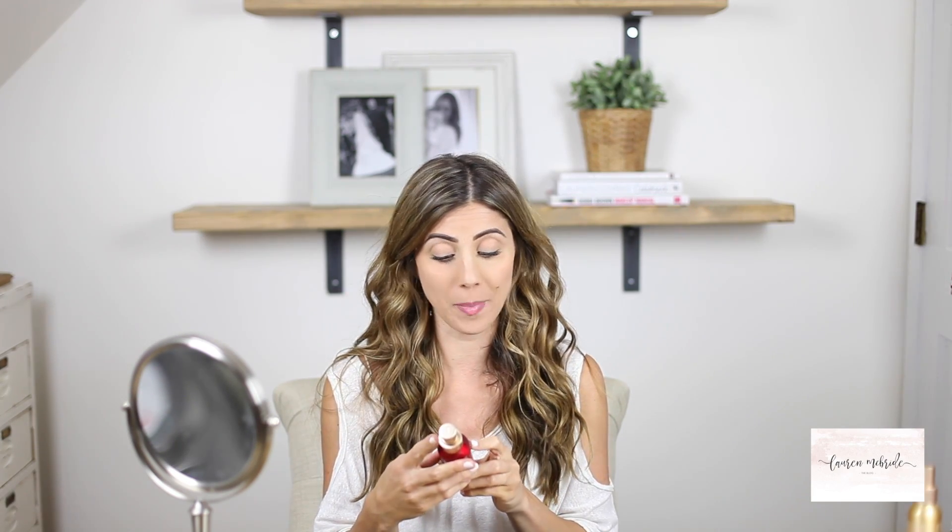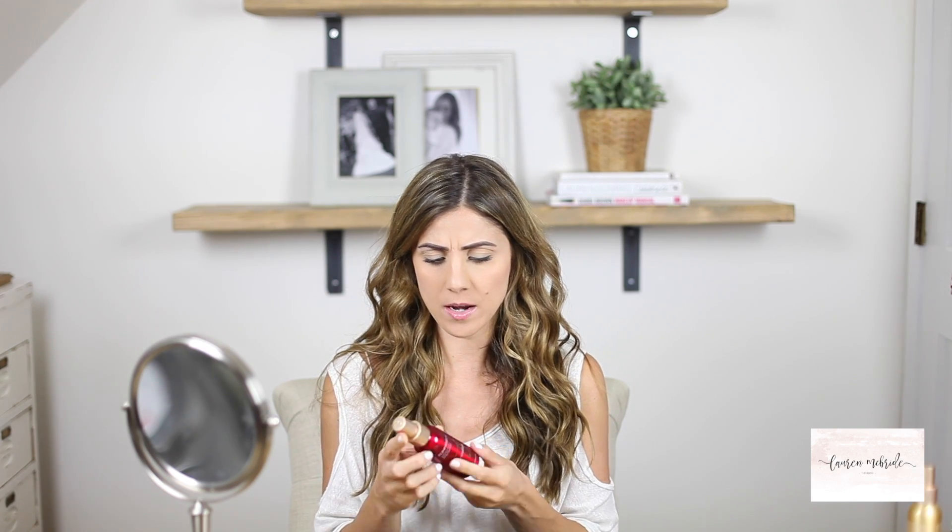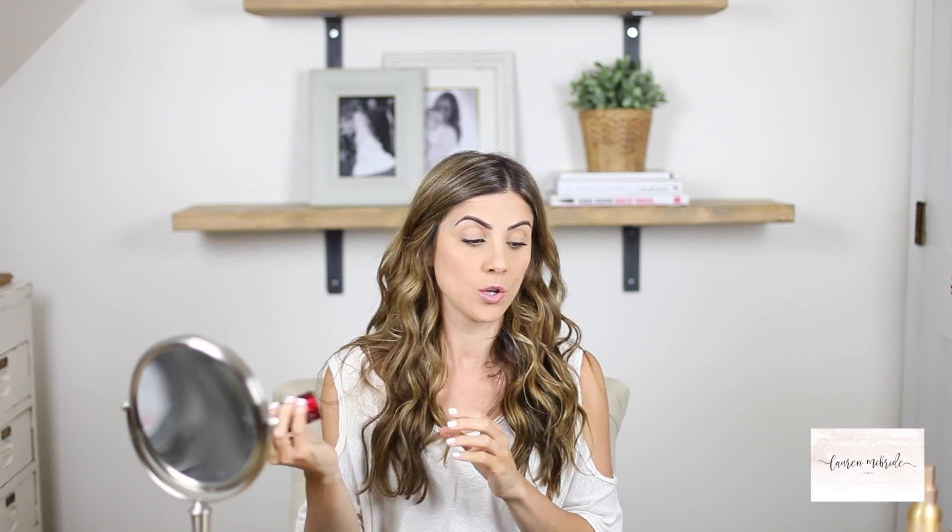The last step is using one of the Jane Iredale hydration sprays. These are really great because they set your makeup in place and also have skincare benefits. I'm using the Pomace one — it's for all skin types, gives a little hydration, and sets everything. Oh, and it smells amazing — I could eat that.